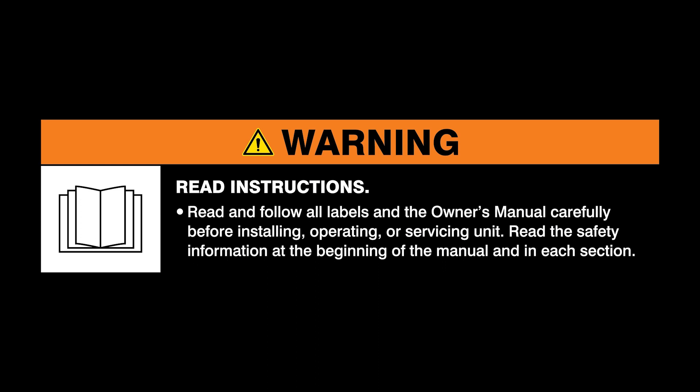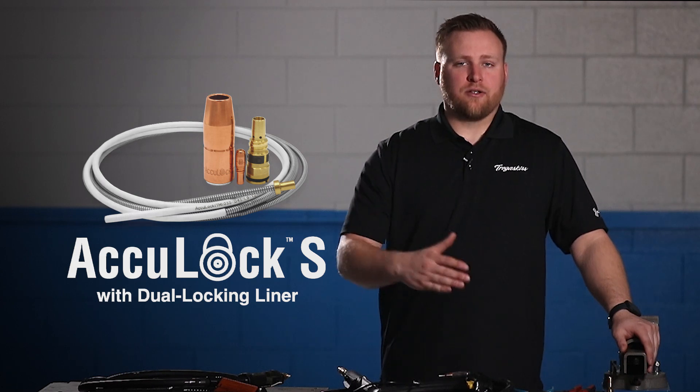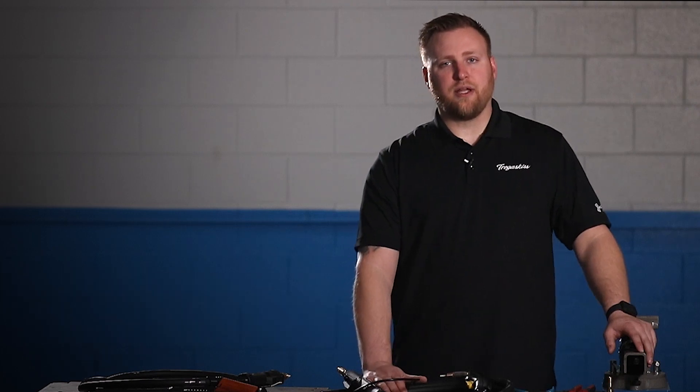Warning: read and follow all labels and the owner's manual. Today we're going to talk about AccuLock S with the dual locking liner and compare it to conventional style liners that we've used up until this system was released, and talk about the benefits of why the dual locking liner can outperform the standard conventional liner and why we typically see consumable life increased.